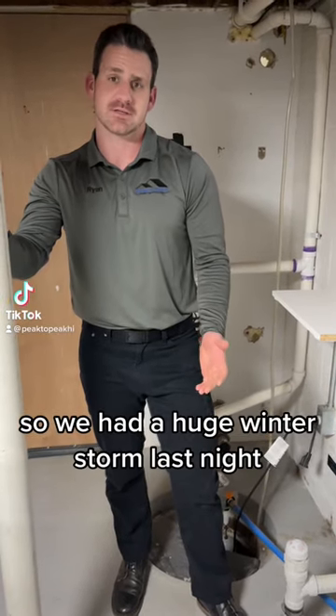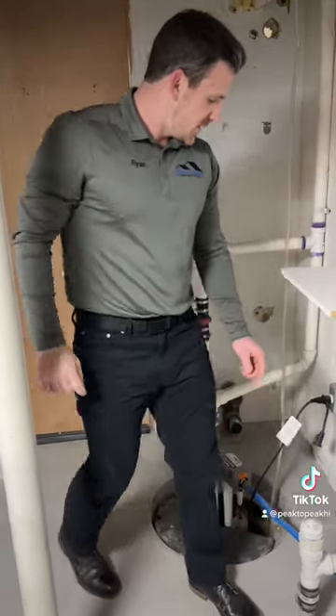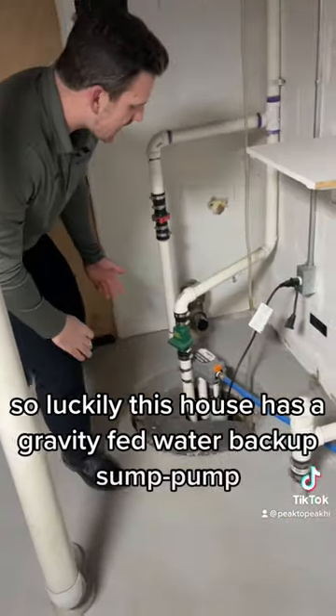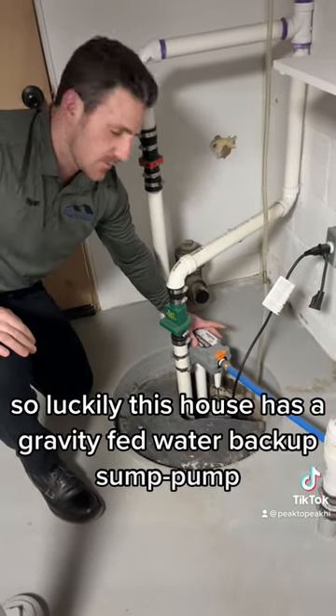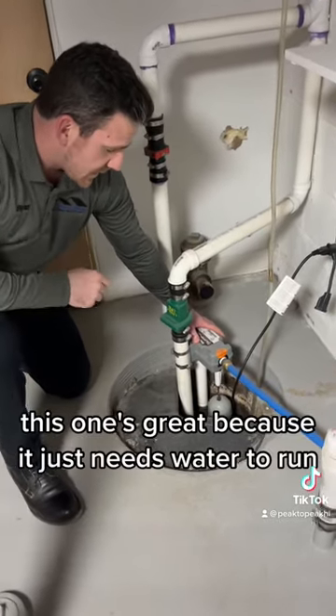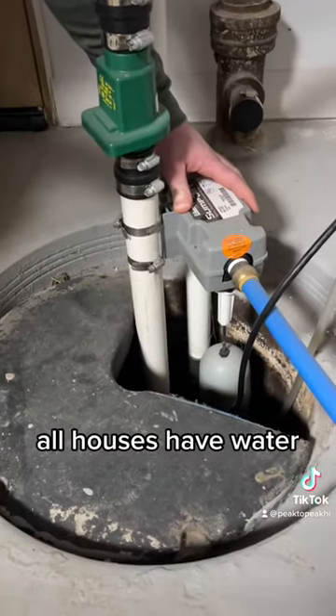We had a huge winter storm last night and a lot of residents experienced power outages. Luckily this house has a gravity-fed water backup sump pump. This one's great because it just needs water to run — all houses have water.